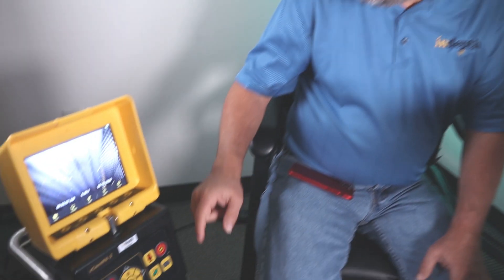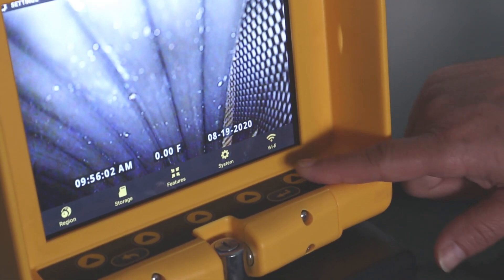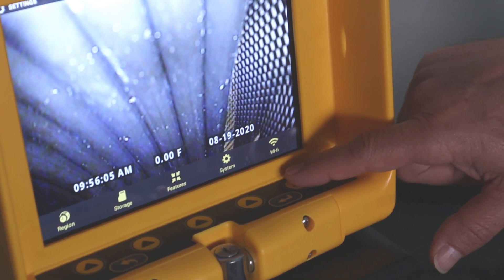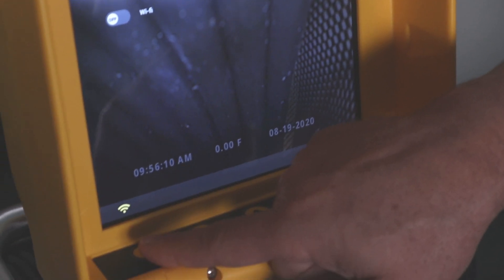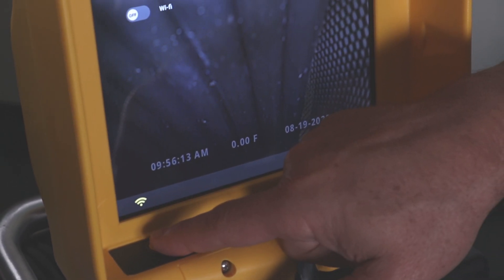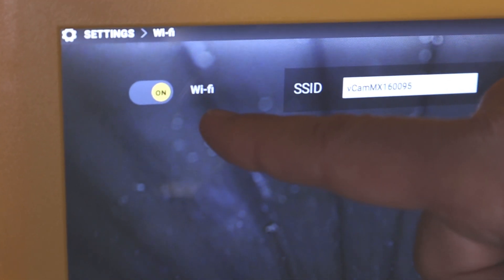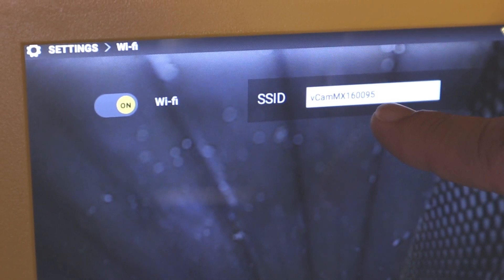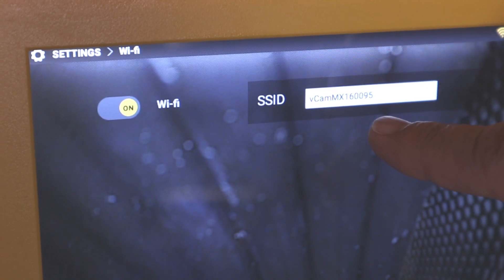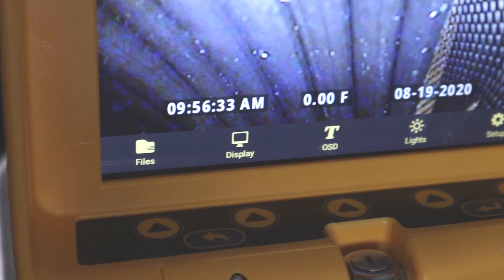Now on your vcam mx2 control module, find the choice key that's underneath setup and press it. Then underneath Wi-Fi, press the choice key again. Go across and you'll find the Wi-Fi symbol — press that choice key. As you can see, the Wi-Fi has turned on, and in the white box you will see the network that you will be looking for on your device. To escape, hit the escape button twice to go back to the main screen.